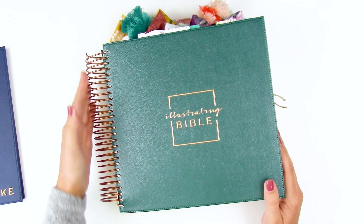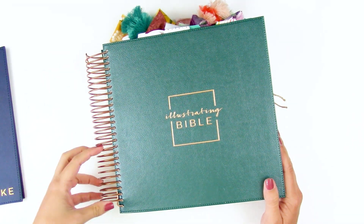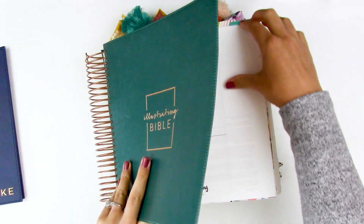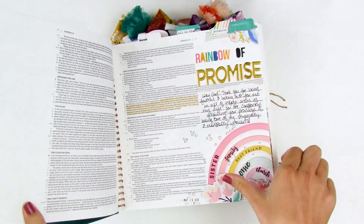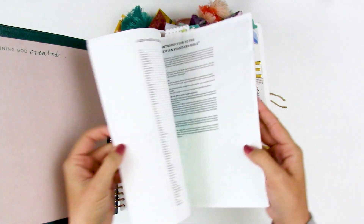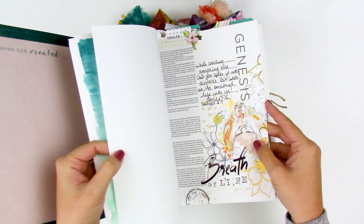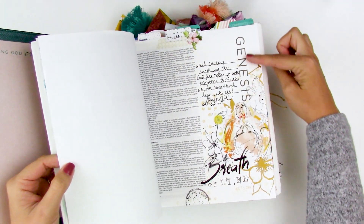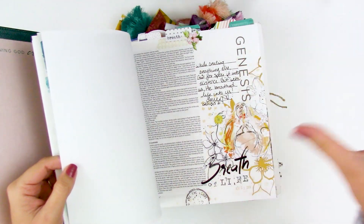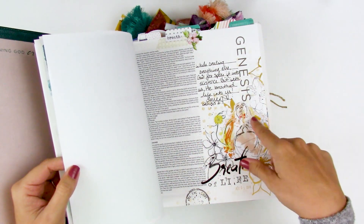The second version is this emerald green one. This one was not in partnership with Illustrated Faith — it was just Dayspring with the Christian Standard Bible, the CSB translation. They kept the coil binding, changed the cover color, and the margin space is still the same. The main change was that the titles at the beginning of the books were no longer in the scripty font from the first version — they streamlined things and made the titles a little bit smaller.